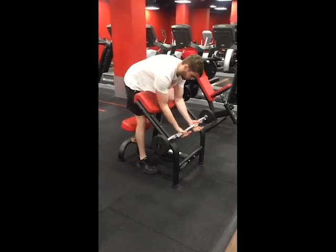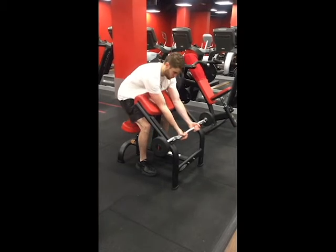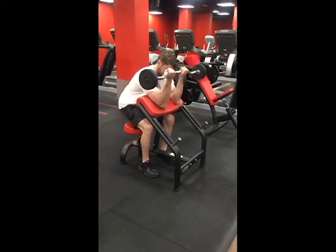Set the seat height so that your triceps are flush against the pad, then stand up and collect the bar returning to the start position.